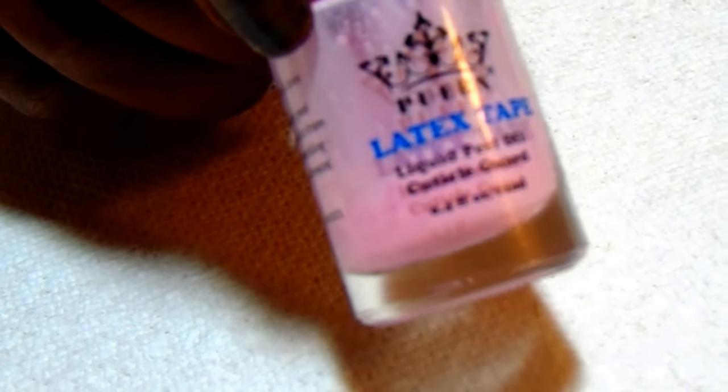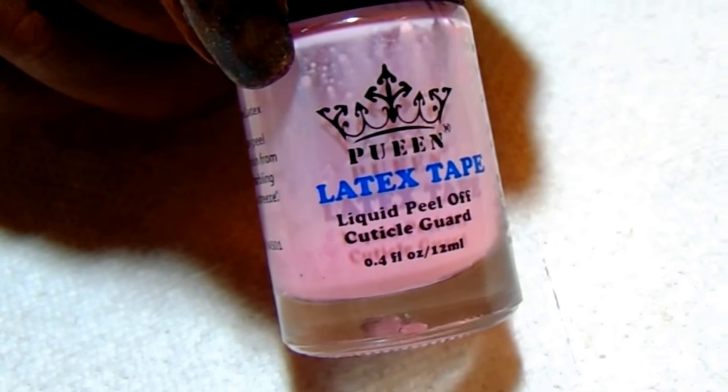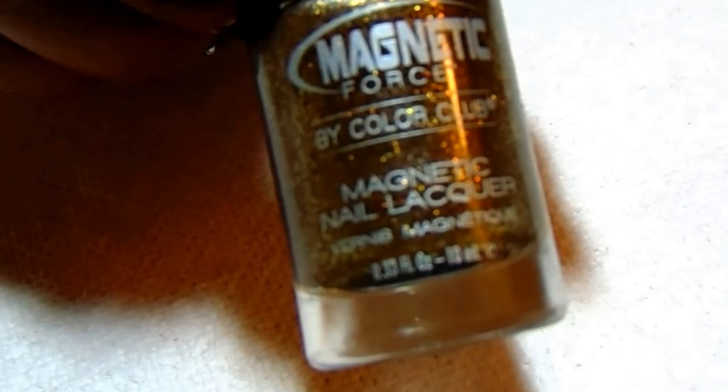The first item I'll be using is my queen latex tape around my cuticle area. The base color I've used is Color Club 'Magnetic Force' and the color is Sci-Fi. I love this color — I used it in another manicure I did that was for magnetic polishes.